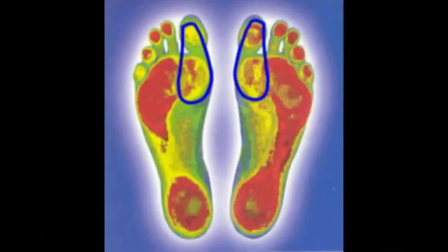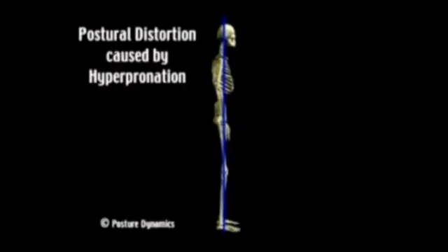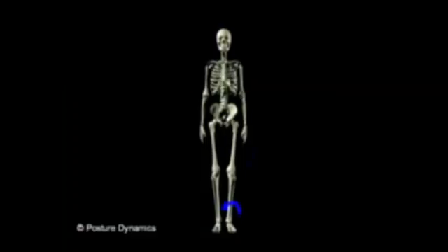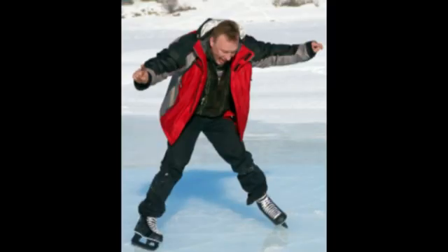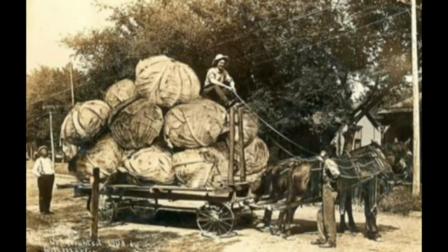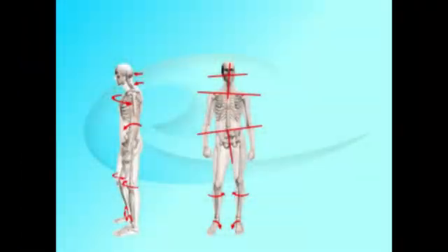Your feet hurt when they're not properly supporting your body. You get pressure hot spots and shear forces that give you pain and calluses. But because this foot condition destabilizes the whole body posture, compensation and muscle overuse sets in. Imagine yourself on ice skates — every muscle is working overtime just to maintain your balance. This is, of course, an exaggeration, but you get the point.